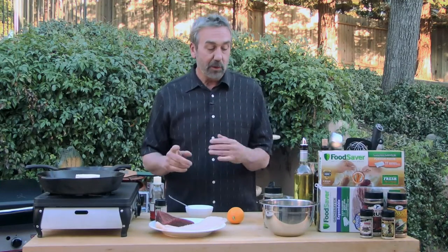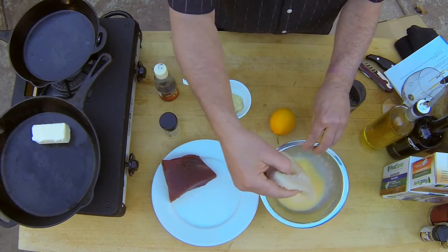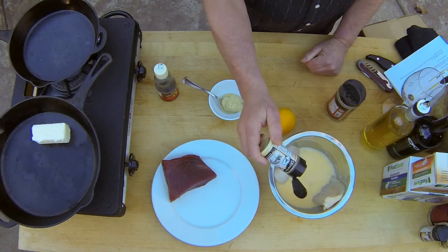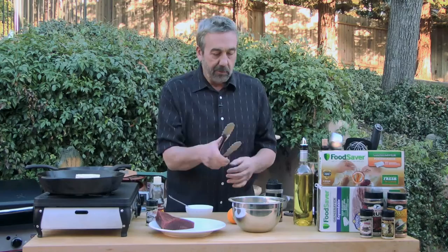Now I'm going to get my halibut and my tuna ready. On the halibut, I'm going to first dunk it in the egg wash. I'm going to season that also — I'm going to put some of the High Mountain Gourmet fish seasoning in here. So let me just give that a little extra dunk.